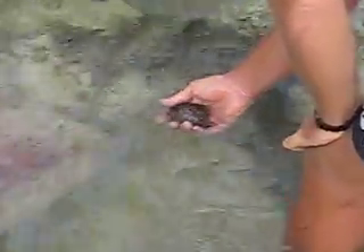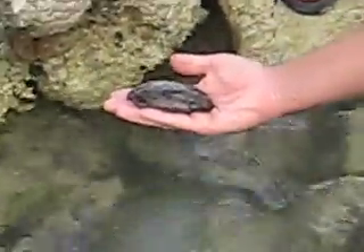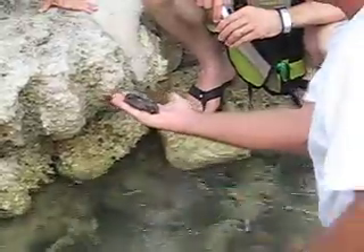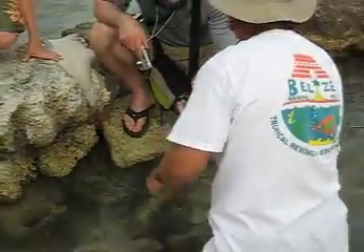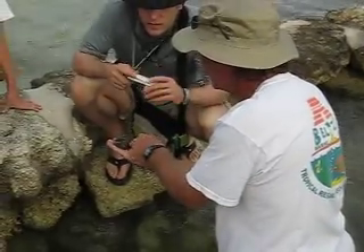This is a mollusk, and he is inking me in a similar fashion that a monkey squid or an octopus might. This is an Aplysia, a spotted sea hare. He's got a little bit of a shell left. This is his head end and these are sensory organs.